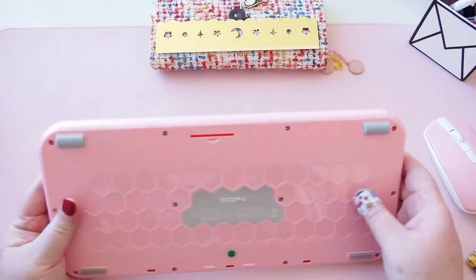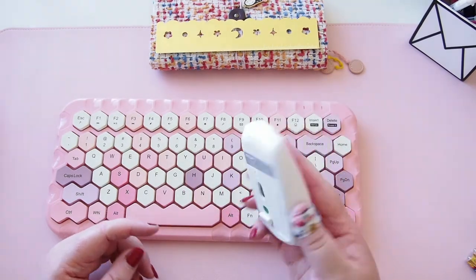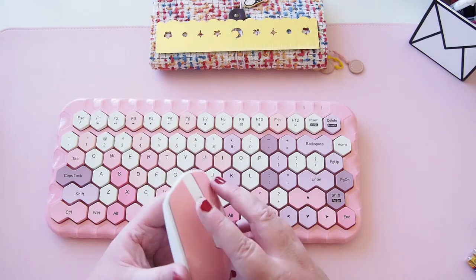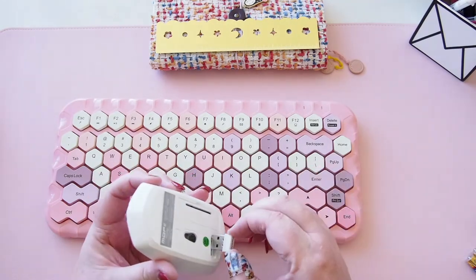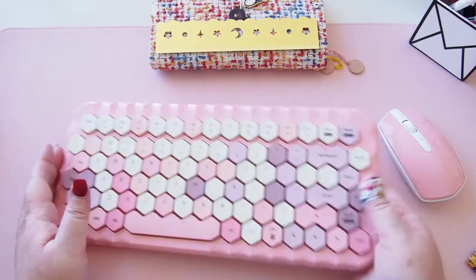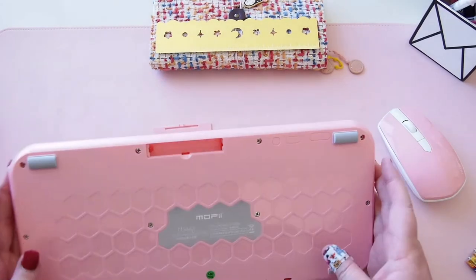There are some buttons here on the back — I'm not sure if they're actually buttons; we'll find out together. There are no instructions but I think it shouldn't be too hard to work out. The mouse feels quite nice — a decent click. And in the back here is the dongle that you use to plug into your computer.